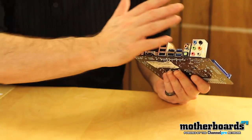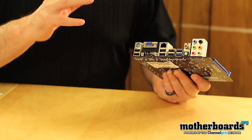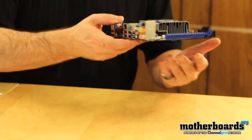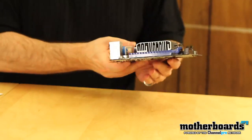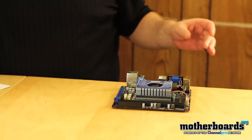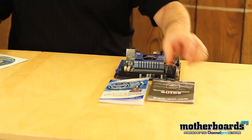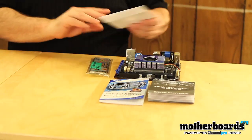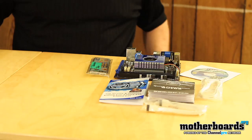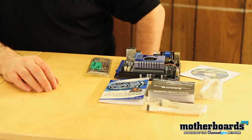So actually the rear I/O here is very well spec'd out, geared towards somebody who's building either a home entertainment system or just a really small system that doesn't take very much energy. Here's the board — this is the MSI E350-E45. This is everything that comes inside the box, and thanks for watching the unboxing of the new MSI E350-E45 motherboard.